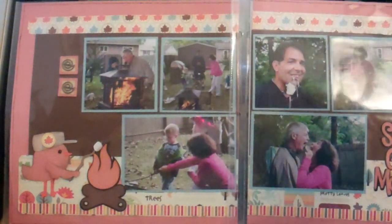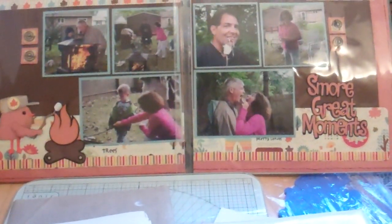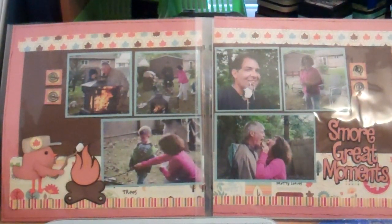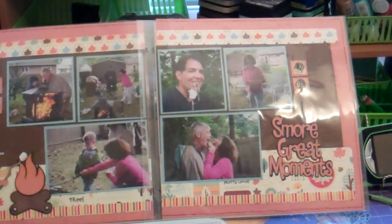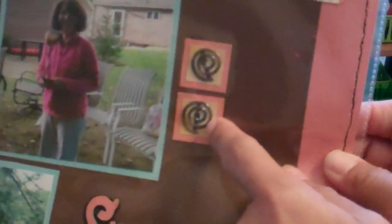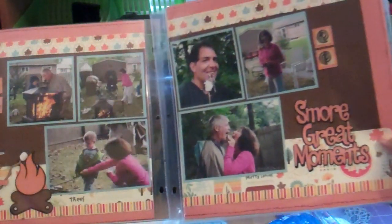Here is another 12 by 24 — more New York pictures. We are having s'mores; this was Adrian's first time with s'mores. This came from Three Birds on Parade, and so did the title 'Great Moments' — a perfect title for this page. I added some little brads that I've had for a very long time; even then I was trying to use up what I have. The stitching again is done with that stitching tool — the Pebbles bugs tool.